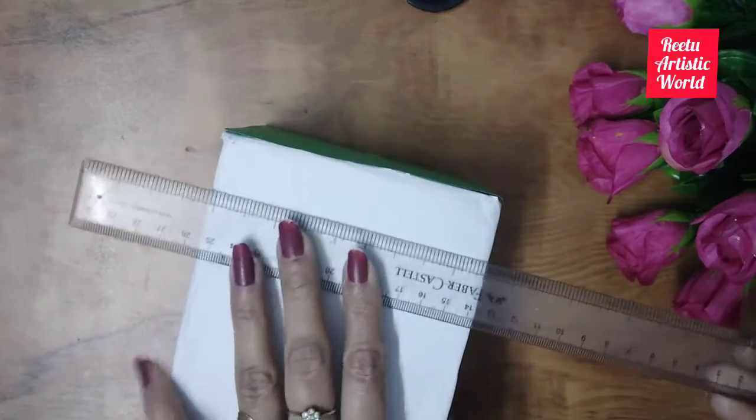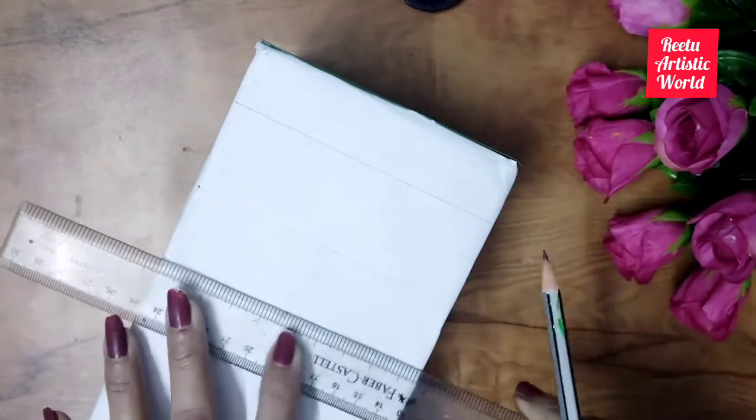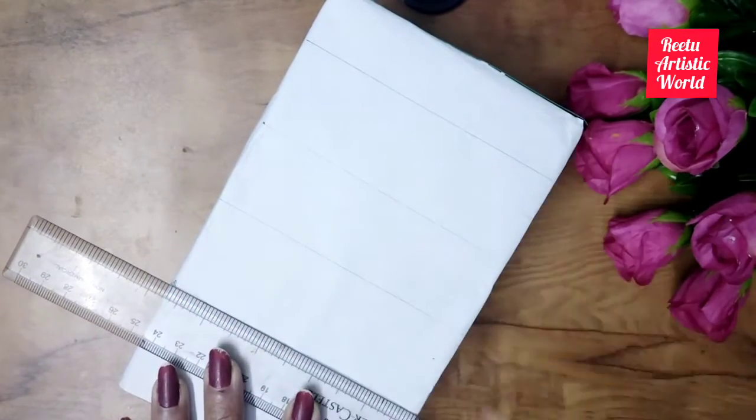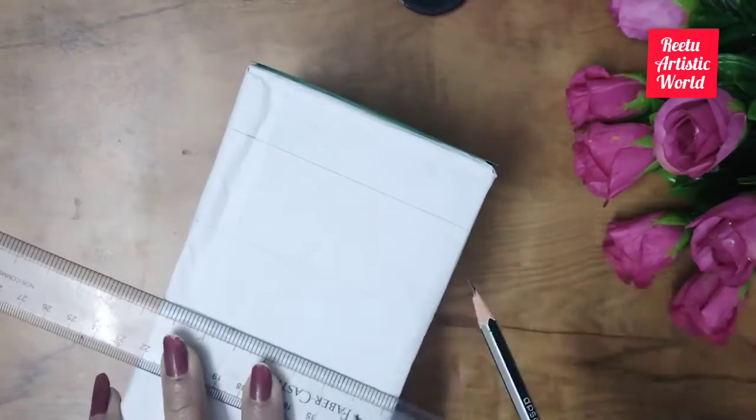I am dividing this area into 5 parts according to soil profile layers. Draw the same dividing lines according to the front portion on both sides.